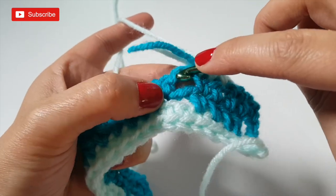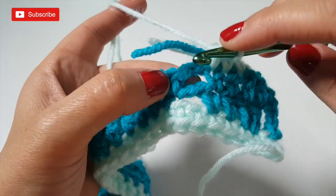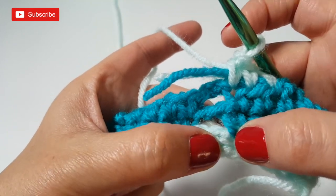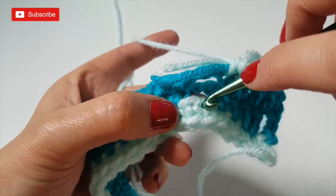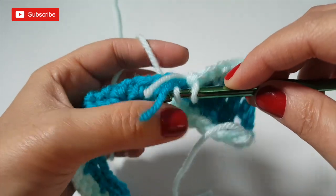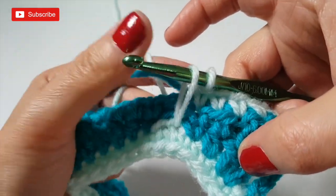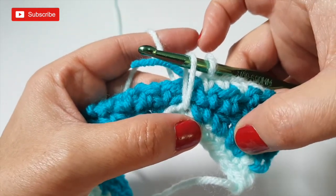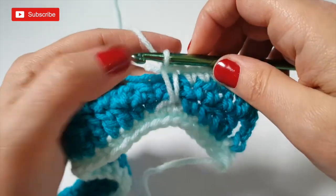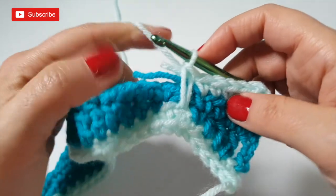Instead of going into the next stitch or chain space, we reach down two rows below — to those two skipped stitches. Insert your hook into the first of those, pull up a loop all the way up to the height of the current row. That elongated yarn coming up is the spiked effect — that's why it's called a spiked single crochet stitch. Once pulled up to height, yarn over and pull through. That contrasting color creates a nice uniformity to frame the diamond. Do the same thing into the second skipped stitch below.